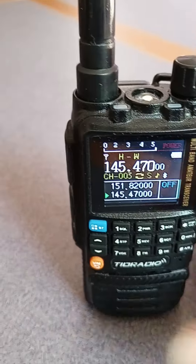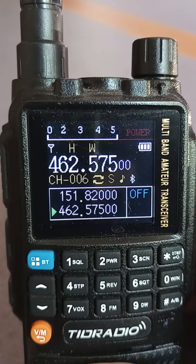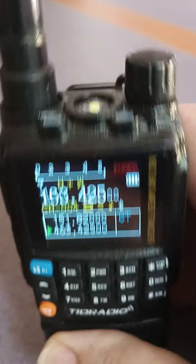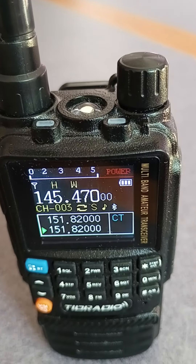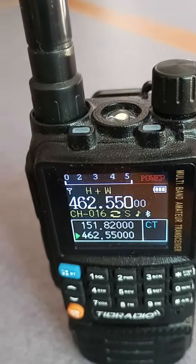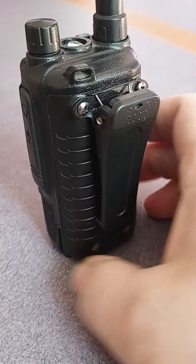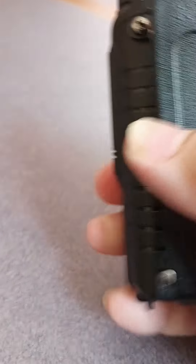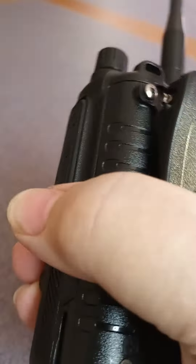I have several repeaters, both GMRS and Amateur Radio, programmed into this little beauty, along with GMRS, MURS, and some simplex frequencies. And it's so small it can fit right in my pocket or on my belt clip with this FCC-approved belt clip.